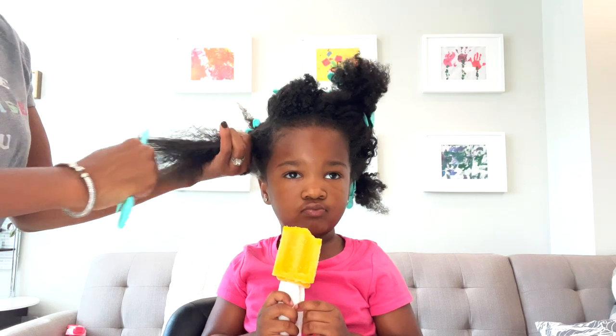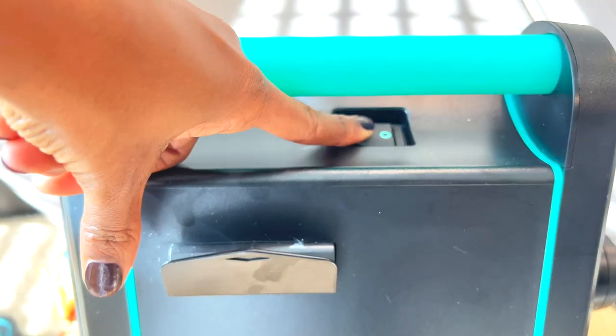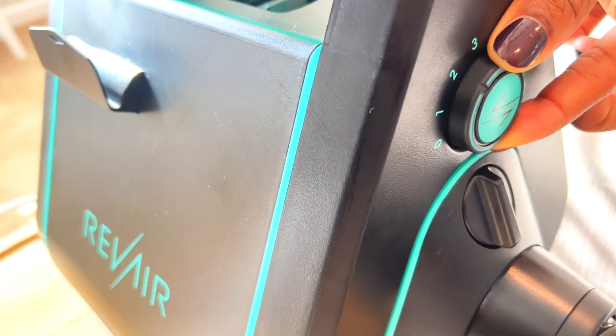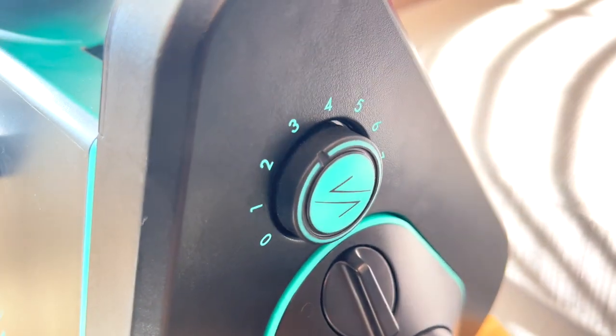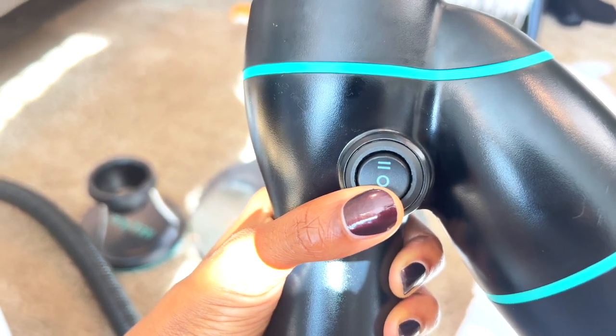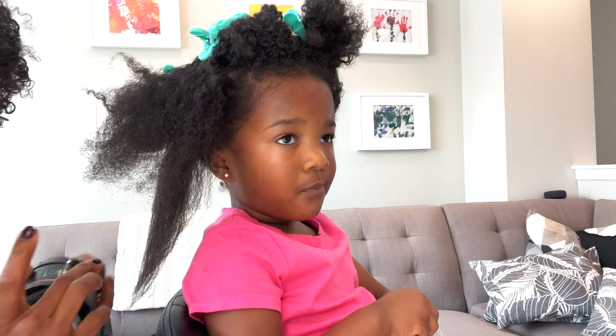When you're detangling the hair, make sure you start from the bottom of the hair and work your way up. As far as power is concerned, I only put it up to level three because she's still a toddler — I didn't want it to be too strong. You have options on the knob: two is really high power and one at the bottom is lower power.